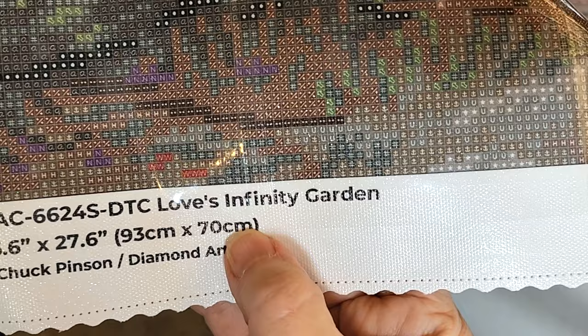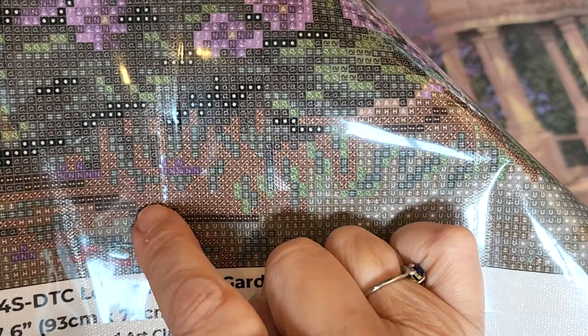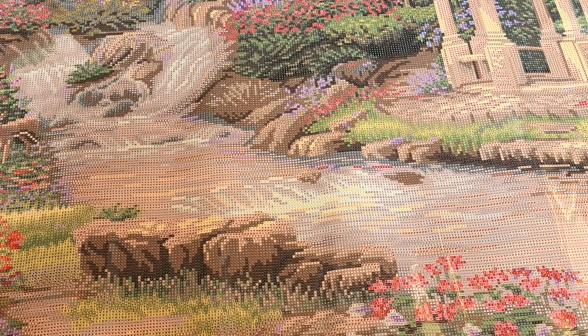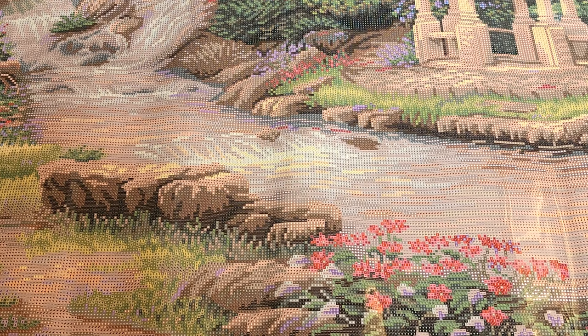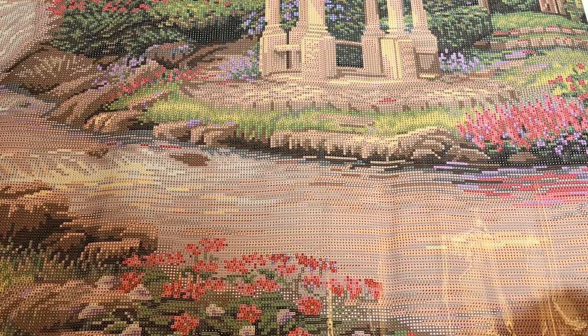I wish you could see it better — right here, that's a perforation line. Get it in the sun just right. That is the perforated line right there. There are about ten across. You could literally pull off this section and just work on one little corner. Let me know what you think — this is the first time I've experienced the perforated cover. Kind of cool. Now let's look at the drills.